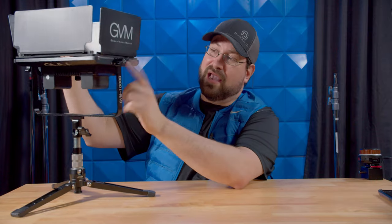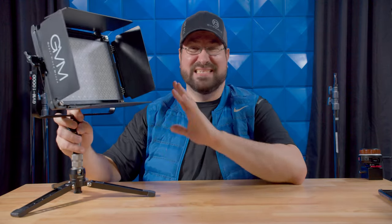There are still mounting options on both sides of the yoke, which is very cool. I do really love the softbox, which we'll cover in more detail later. But all in all, the light itself is fantastic.